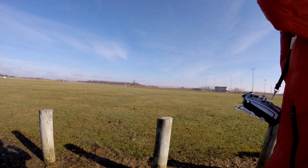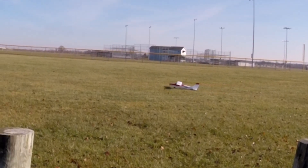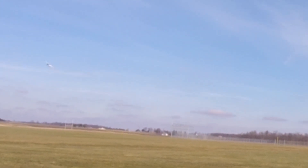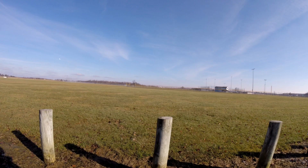We're gonna do a no-flap takeoff to begin. All right, that was pretty good — that was not even full throttle with the flaps up. It's more sporty now with the straight wing.